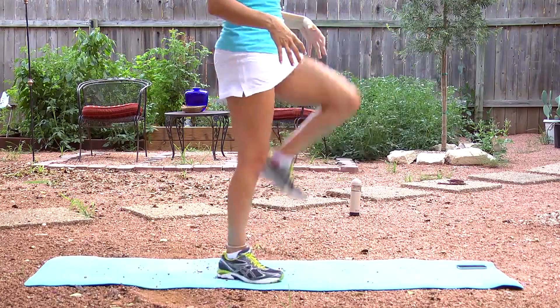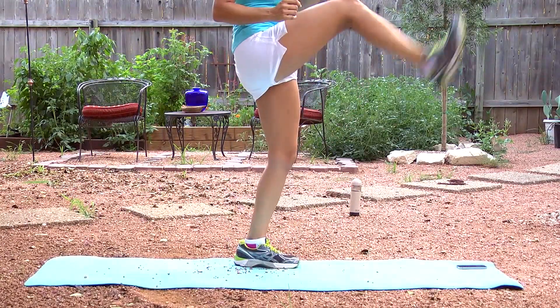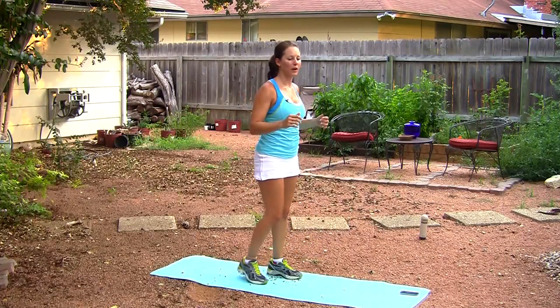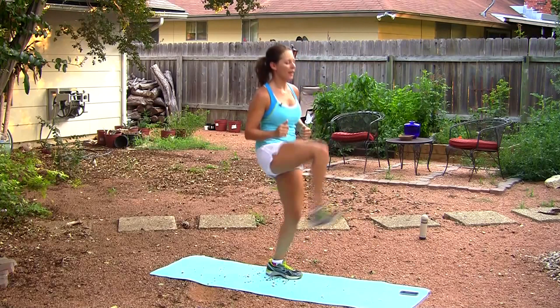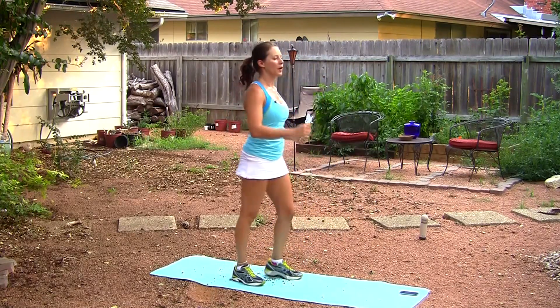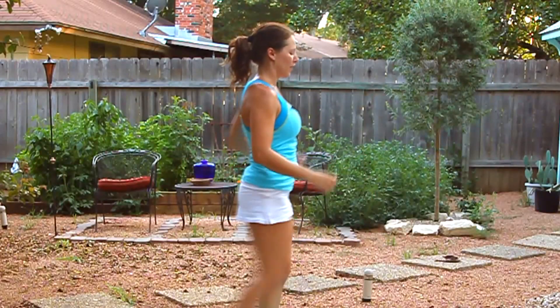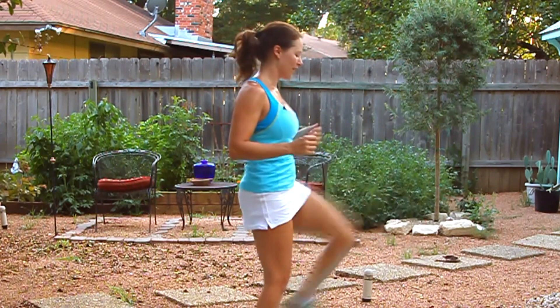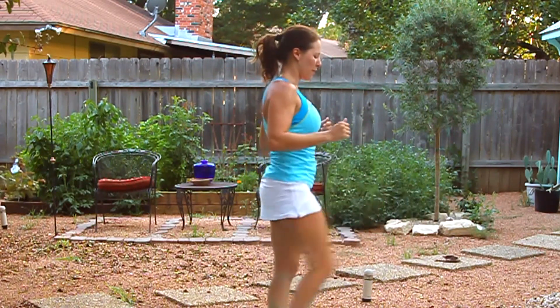Remember, you can always scale it back, but just keep moving. Keep those feet moving. Even when your mat messes up, keep moving. Give me ten more seconds right here. Five, two, and one. Great job. We're going to take a 20-second break.